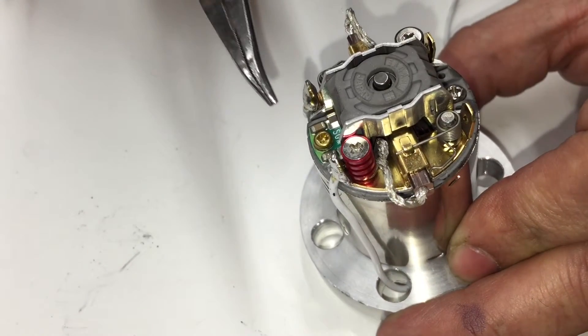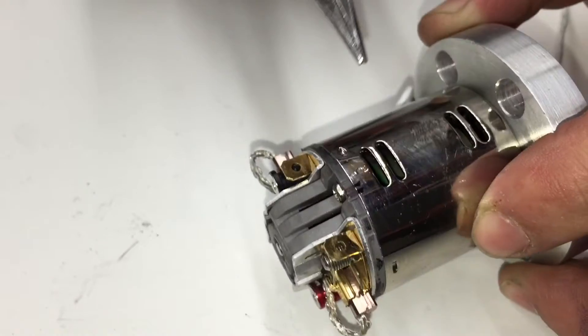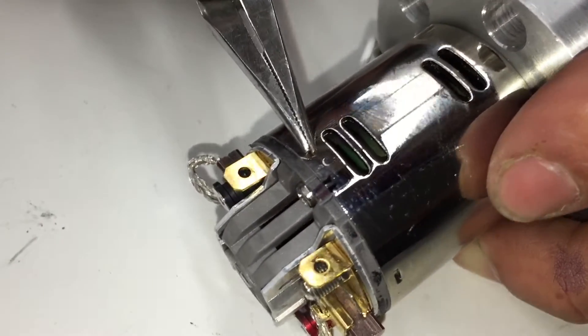Notice that on one side there's a gold screw and on the other side a silver screw. It's important that the timing mark is set to zero on the side with the silver screw.